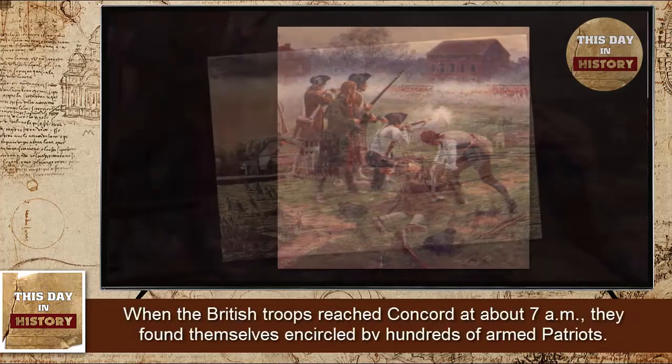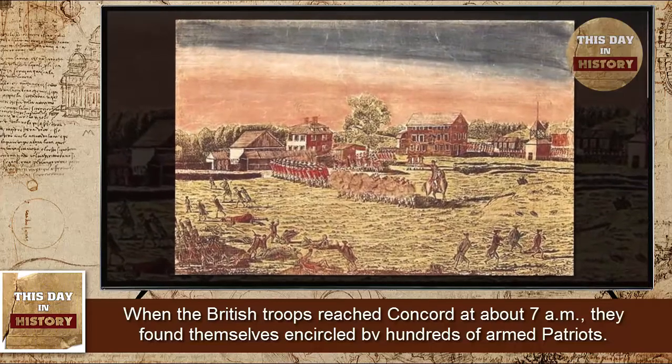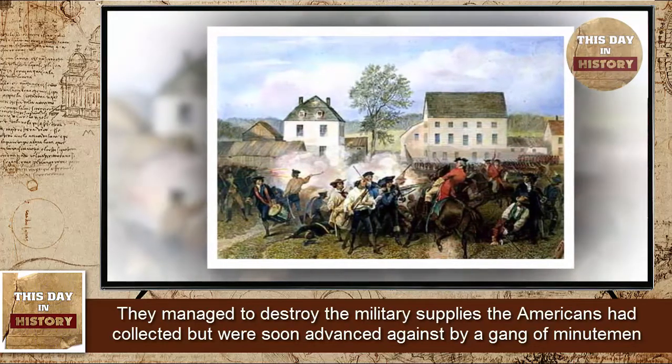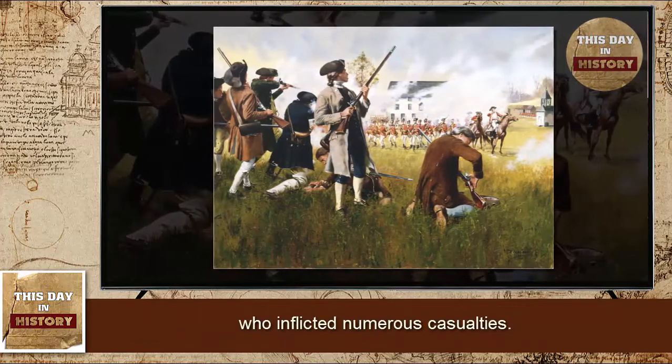When the British troops reached Concord at about 7 a.m., they found themselves encircled by hundreds of armed Patriots. They managed to destroy the military supplies the Americans had collected, but were soon advanced against by a gang of Minutemen, who inflicted numerous casualties.